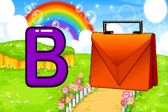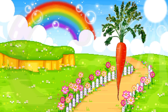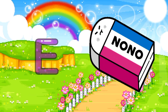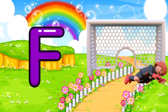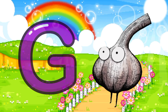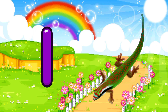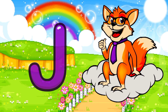A for apple, B for bag, C for carrot, D for donkey, E for eraser, F for football, G for garlic, H for hotdog, I for iguana, J for jackal.